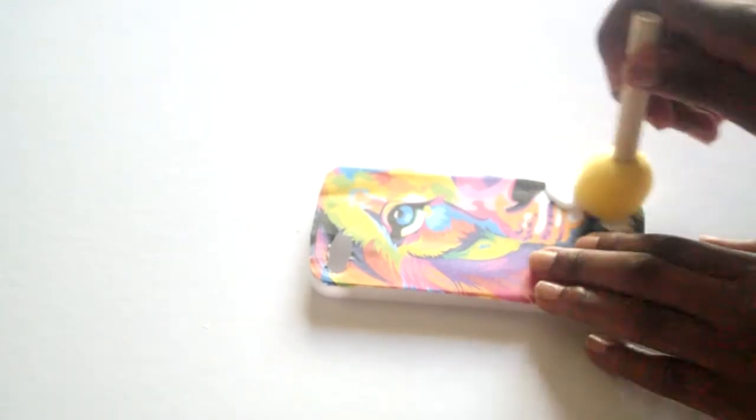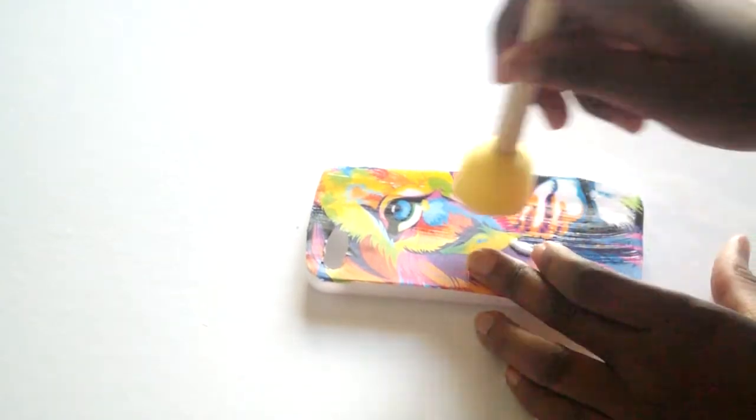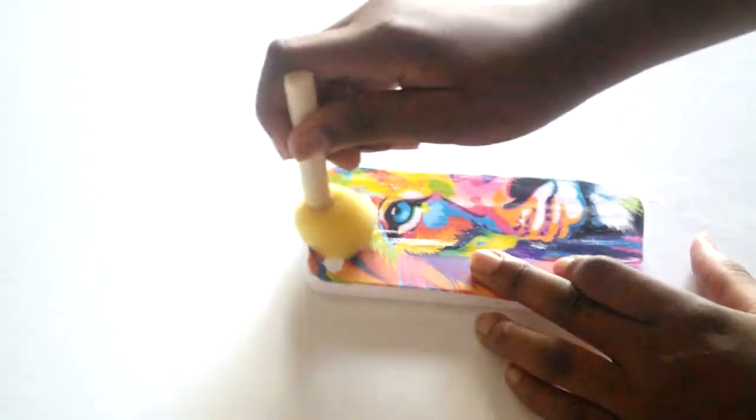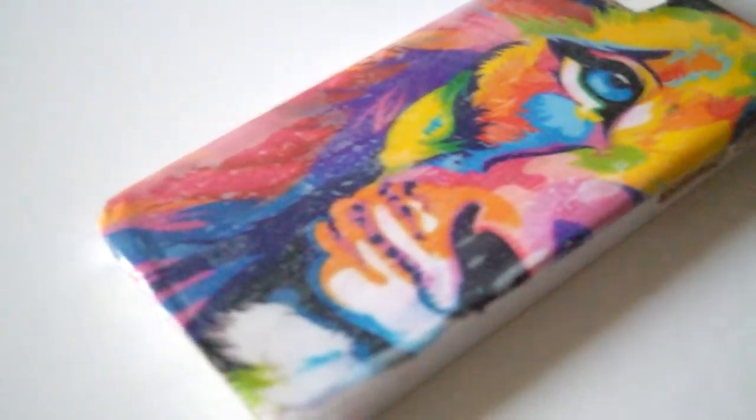Once that was dry, I put glue all over the back with a sponge brush. After that I was done, so I let it dry and this is the finished product. I really hope you guys enjoyed this DIY — I hope you try it out.